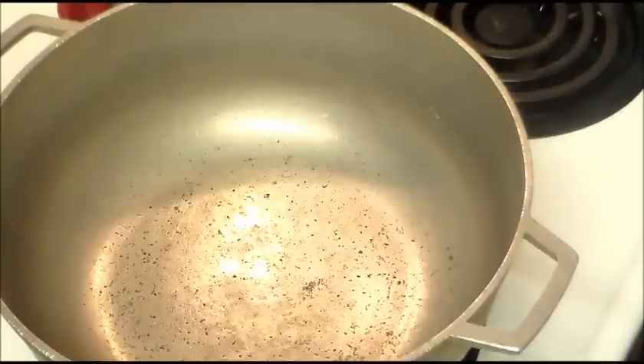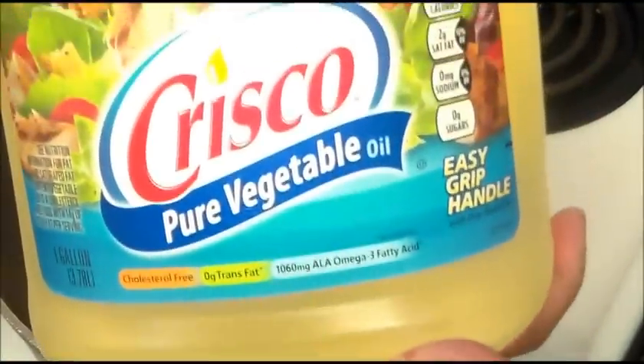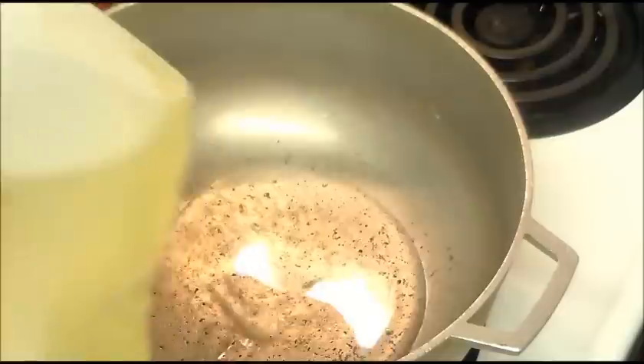In this recipe, the first thing you need is a caldero, which is an aluminum pot, and then we're going to add some oil. You can use whatever oil you like — I'm using vegetable oil, but you can also use corn oil or canola oil. We're going to put a little bit in here.